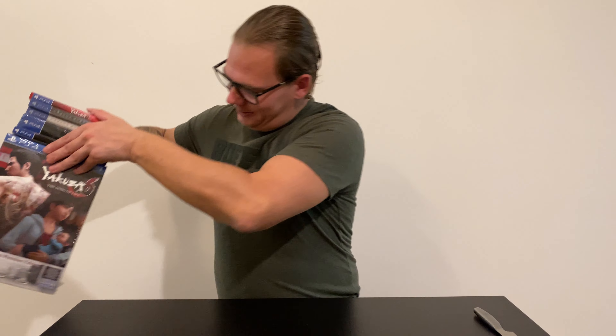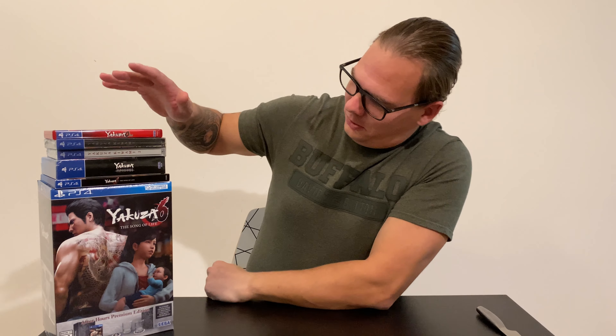Hello everyone, welcome back to the Climb World. I'm your regular host VK, and today I'd like to unbox every single Yakuza game released in North America for PlayStation 4, because a new Yakuza game is coming — Yakuza: Like a Dragon. Let's look at what they had before that.